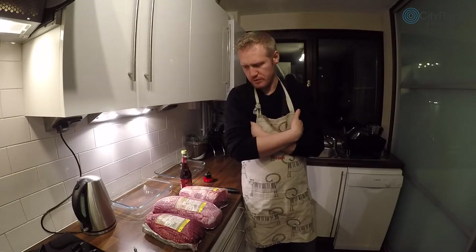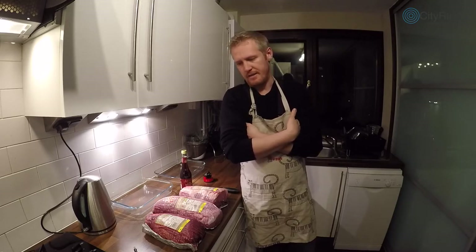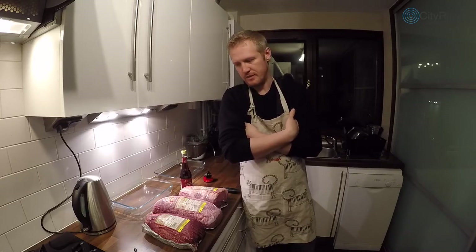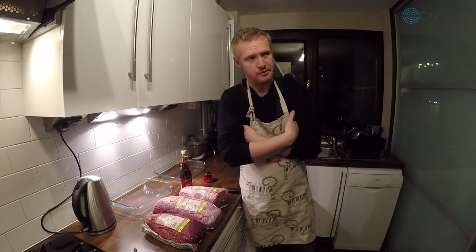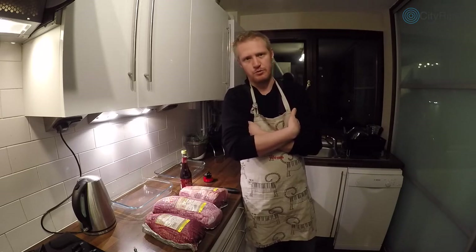Biltong comes from South Africa. In the middle of the 17th century, the first Europeans arrived in Cape Town — the Cape of Good Hope — and it was supposed to be a farming settlement until they discovered diamonds and gold 200 years later. The climate is warmer than Europe, so settlers needed to figure out how to preserve and cure food quickly to survive. That is where biltong is from.